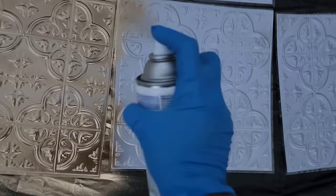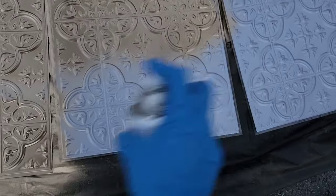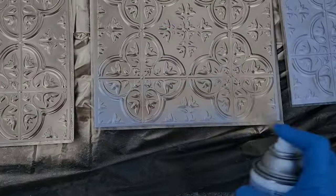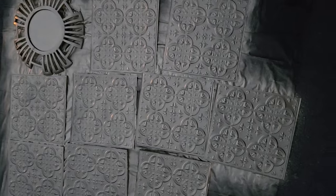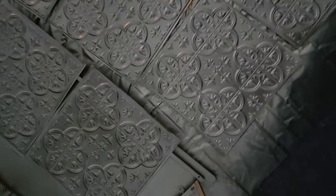Let's get started with the tutorial. I picked up a rectangular plastic tablecloth from Dollar Tree to spray paint on, but you can use a drop cloth. These are the tiles I'm going to use to cover the fireplace. I'm waiting for them to dry, so I'll be back in about an hour or so.